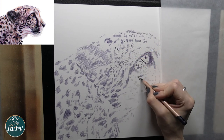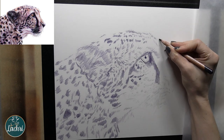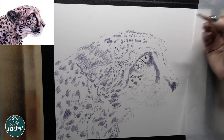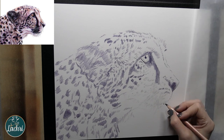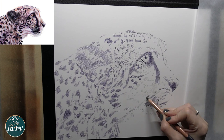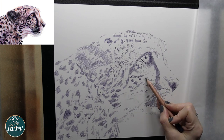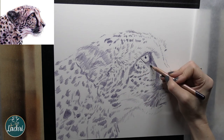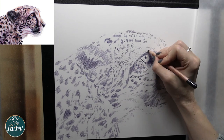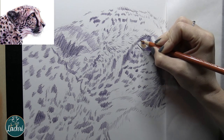I'm using my Nightshade pencil — this is the Derwent Lightfast. If you only get a couple of colors with Derwent Lightfast, get their Violet and their Nightshade. They are amazing, and there is no other brand of pencil that has those two colors that are lightfast. So I'm going through everywhere that's going to be black and I'm just loosely filling this in. A bonus with the Derwent Lightfast is that when I blend this out with odorless mineral spirits, they blend out really smooth — that's a big deal.